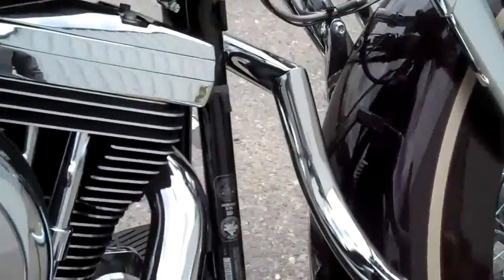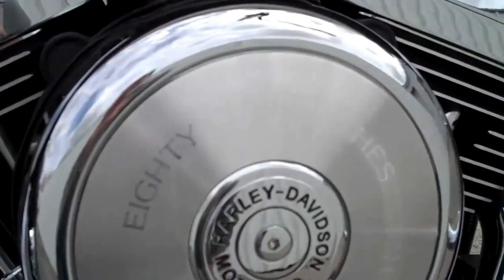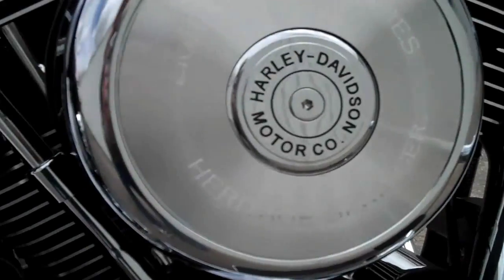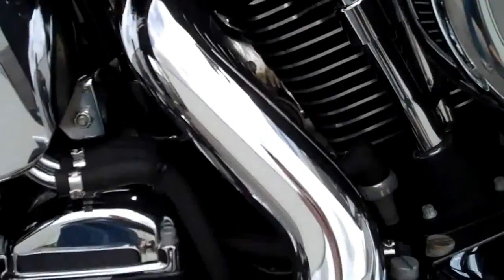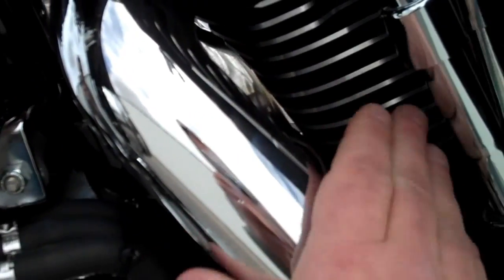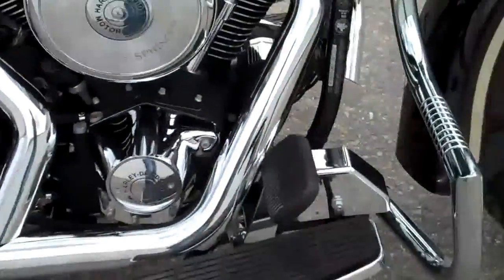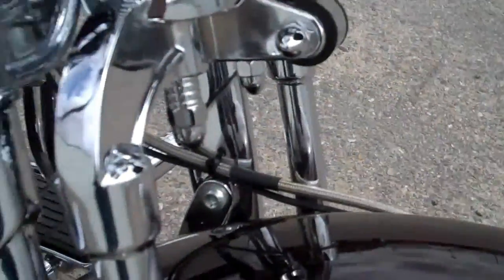There's the highway bars, the original air breather cover. Heritage Springer. I haven't started it yet today. The front fender — you can tell it's a low mileage bike. There's really no chips, dings, or anything like that from a lot of use.